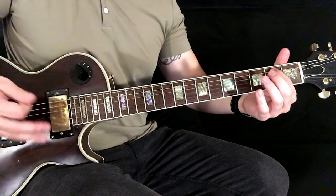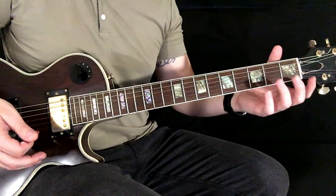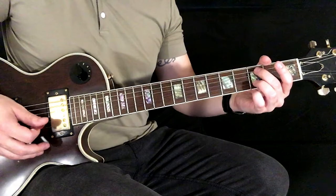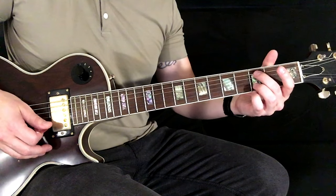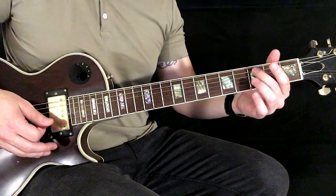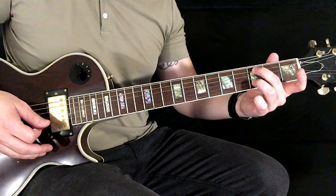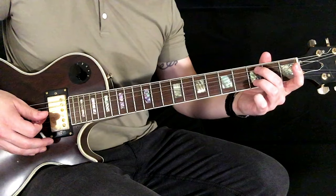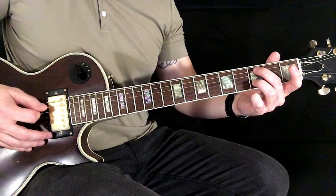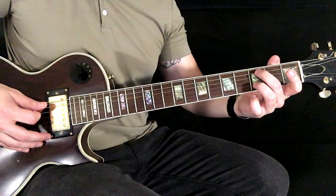Now here's the easy way to play it in case you're just starting guitar and don't want to do that much moving around — which is totally understandable. What you're going to do is play this with your middle finger starting on the third fret of the A, your ring finger on the third fret of the B string. You just play the A string.